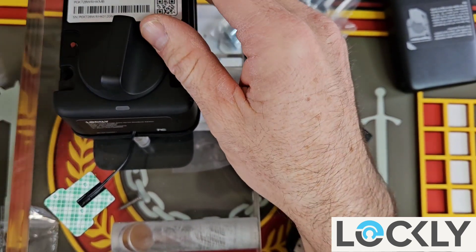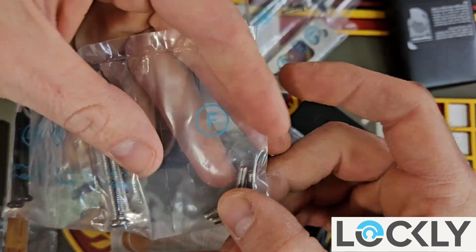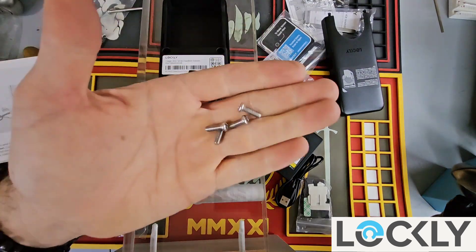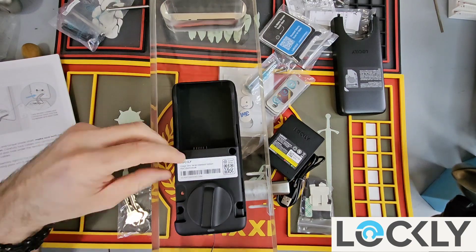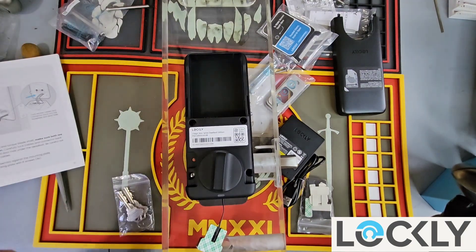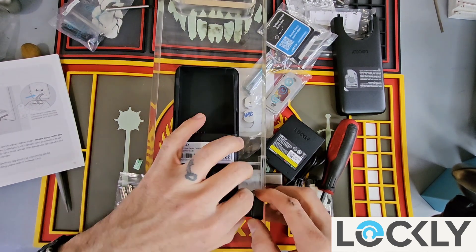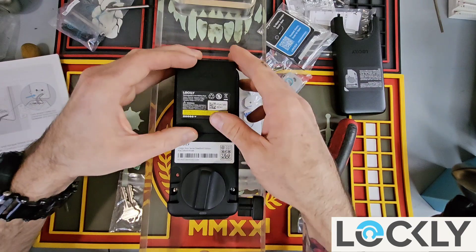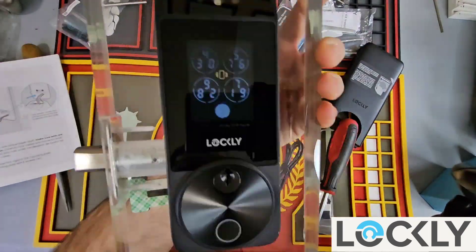We should have the screws that mount down into here — that should be the F screws. Here we have these four screws that bolt the internal portion to the plate that you bolted to the external portion just a minute ago. Four Phillips head screws — tighten them down, just nice and snug. Then we'll take our battery and click it in place, matching the aligning holes.